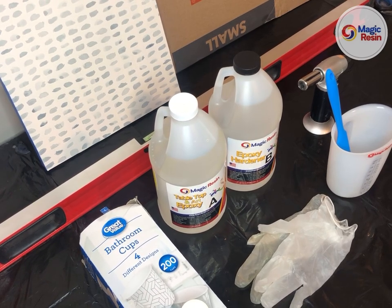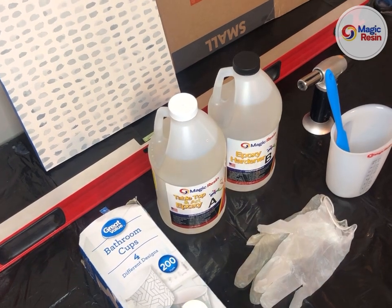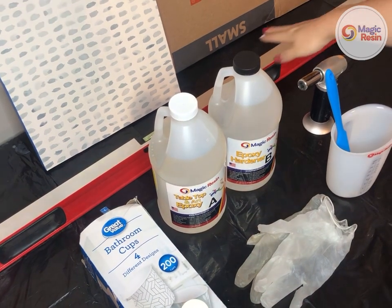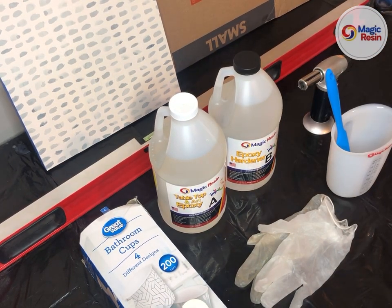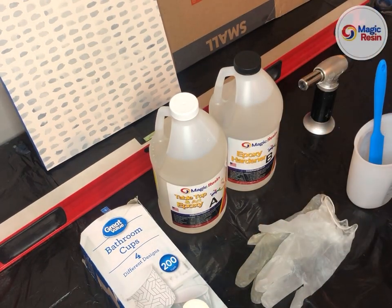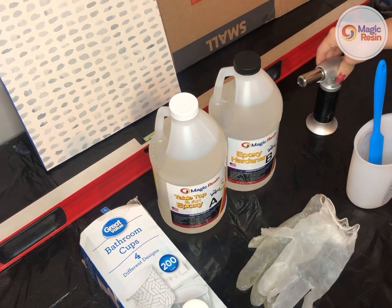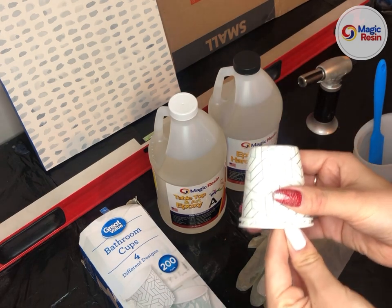These are all the materials that I will be using today to demonstrate how to coat your painting in resin. First I have the painting that I will be coating — it is 11 inches by 14 inches. I have a piece of cardboard to cover my work, a level to ensure my surface is level, a one-gallon kit of Magic Resin's tabletop and Art Epoxy, a silicone measuring cup and a silicone mixing stick, disposable gloves, a torch for getting rid of bubbles, and bathroom cups to ensure my surface is level.